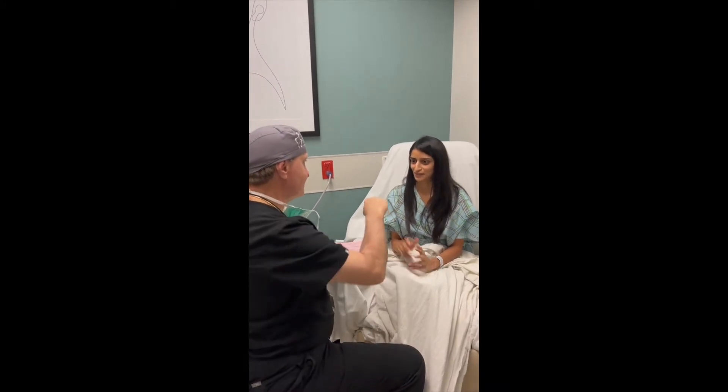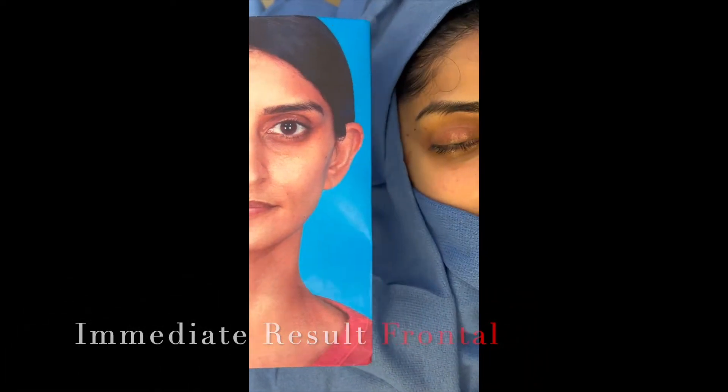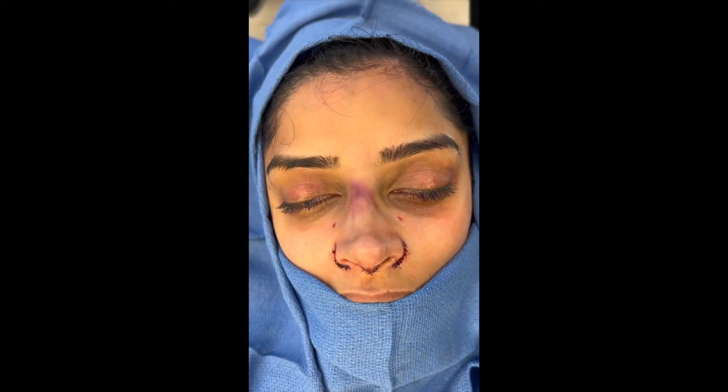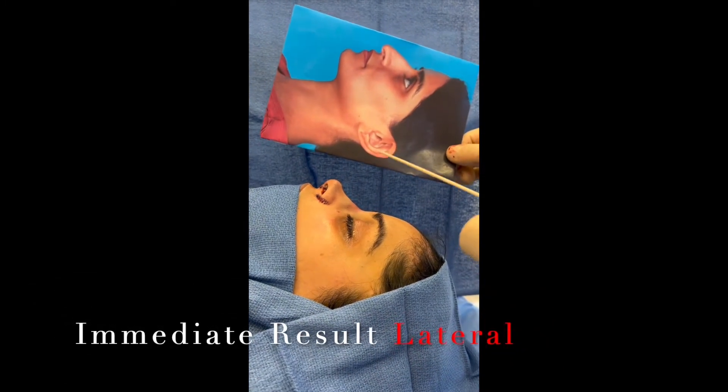Case one: deviation, dorsal hump, bulbous tip, thin skin correction, medial line osteotomy, supple reconstruction, supple extension graft, tip reshaping, alar contours, and more. Case two: long nose, deviated septum, excess tip projection correction, medial osteotomies, tip reshaping, alar contours, and more.